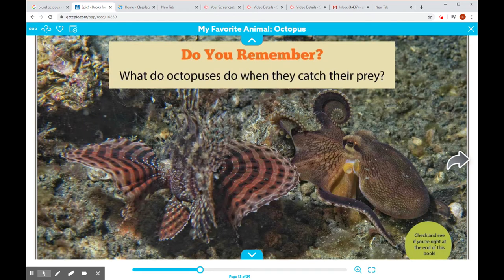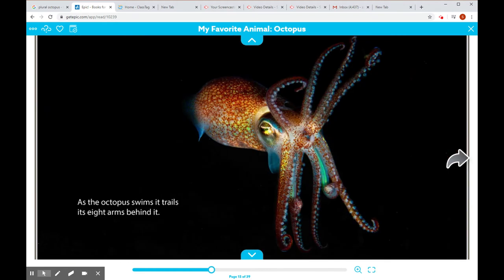Do you remember what octopuses do when they catch their prey? Check and see if you're right at the end of this book. You can go on to getepic.com and read it again and see for yourself.